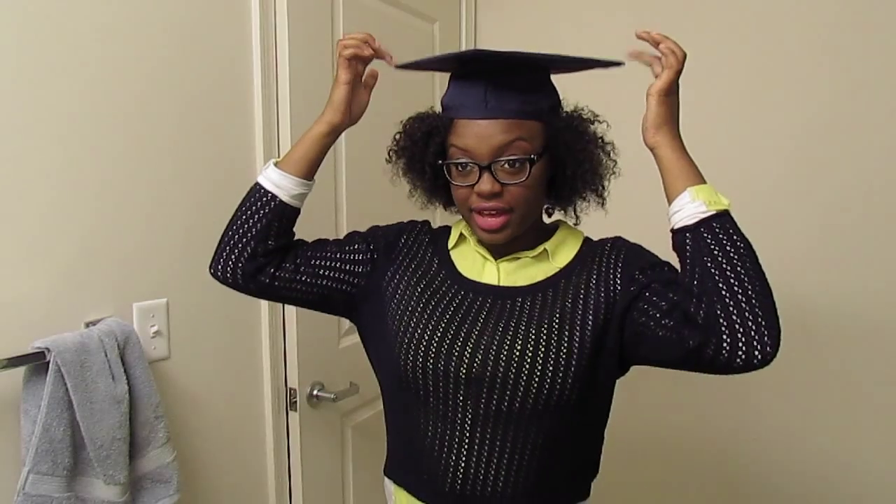Thanks for watching! I'm graduating May 8th at 2:30, so I just wanted to show you guys how to make your caps work.